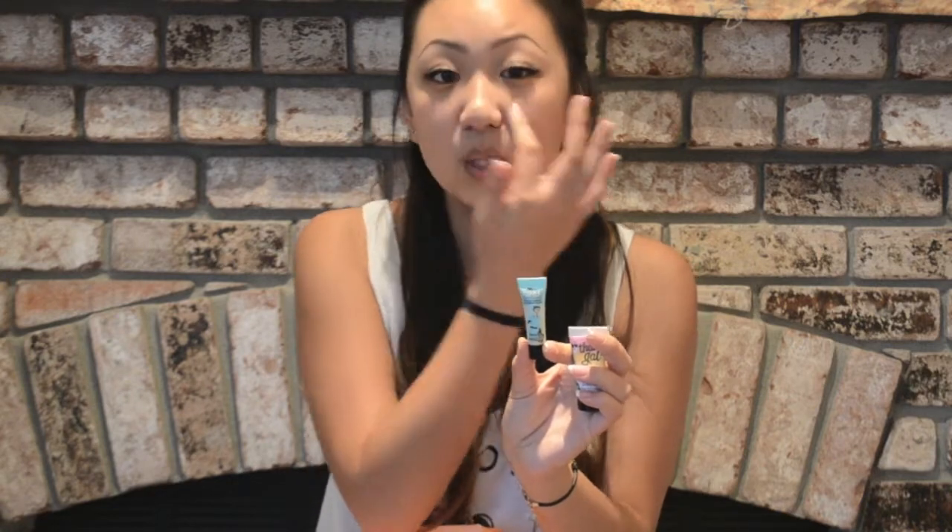The second one is the Benefit Porefessional Primer. This one helps minimize the look of your pores — you can put it around your nose area and the beginning of your cheeks. Not only does it minimize your pores, but it keeps your face matte all day. I like to put it in my T-zone, especially on my nose where I tend to get oily throughout the day, and it works really well.